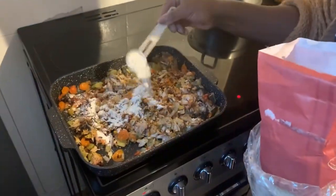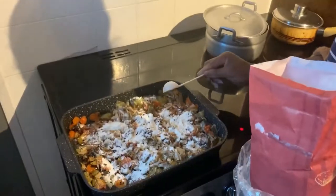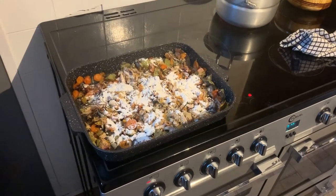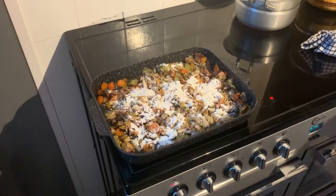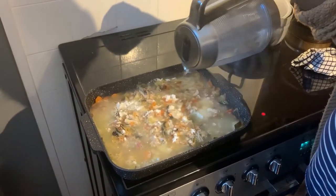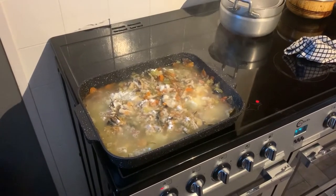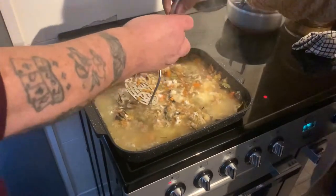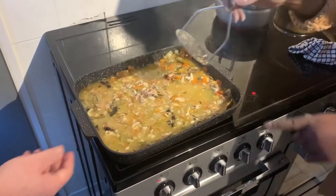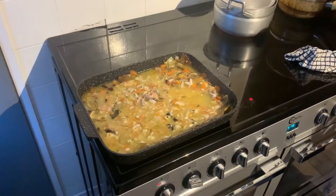Now we're going to put two tablespoons of flour - that's for thickening it. Some water - approximately a pint and a half. Mash it again, give it another mash. That will do. Turn the cooker on and leave it to simmer on setting five for 20 minutes, and then we will strain it and the gravy will be ready.